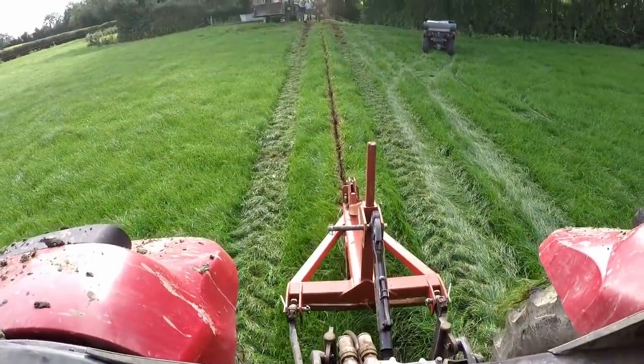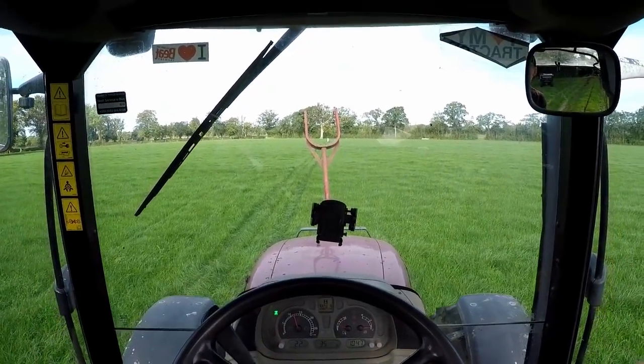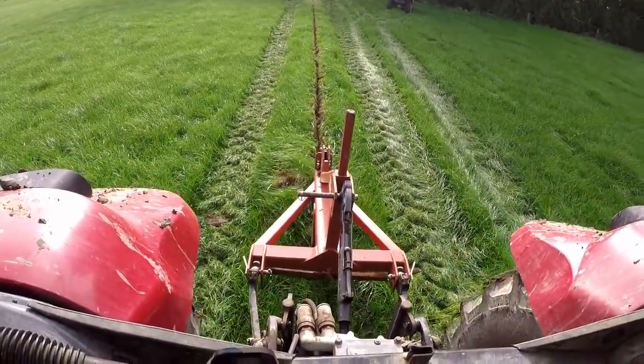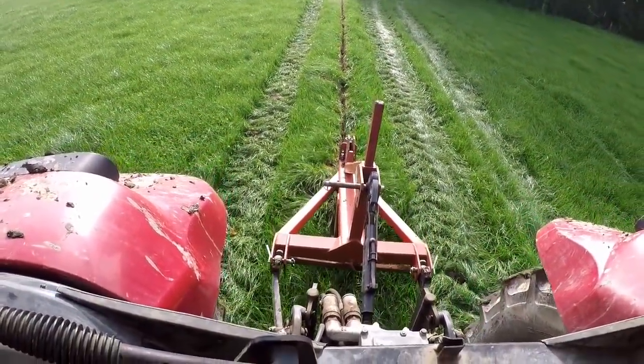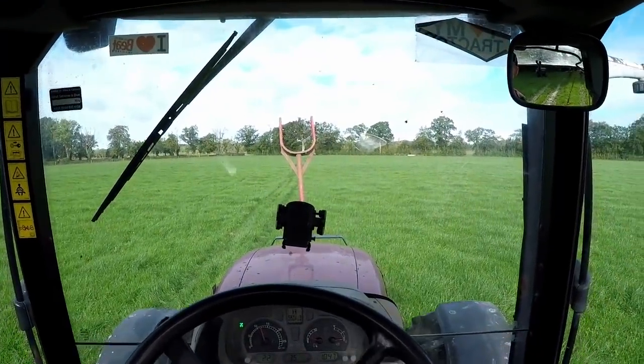What we're doing here first is a dummy run. We're going to run the mole plow across the field to the point where we want to lay the pipe, before we put the pipe in, just to make sure there aren't any big stones or boulders under the ground that are going to bust the pipe when we go to put it in.